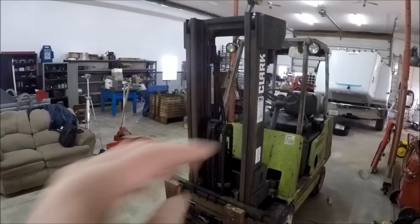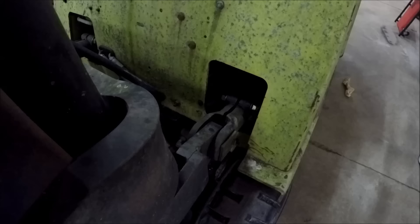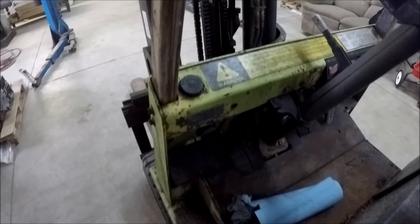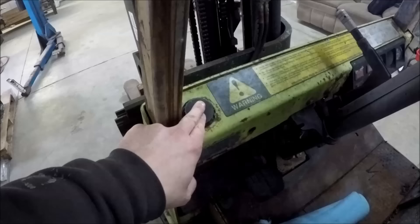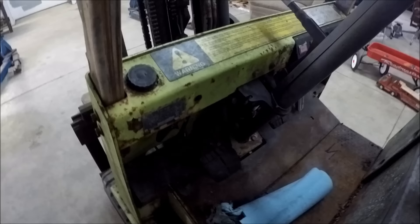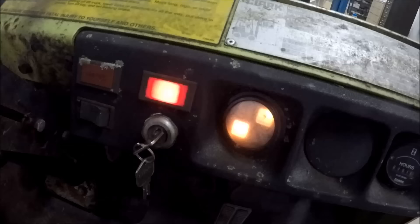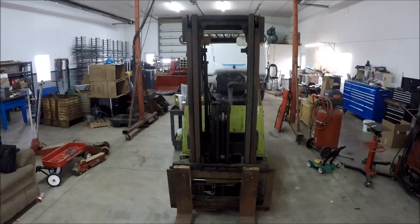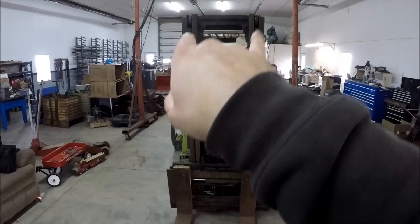The second problem: the mast will not go up beyond the first stage — something's caught or binding, not allowing the second stage to come up. Third problem: the gland seal on the tilt cylinder is blown and leaks oil all over. Fourth problem: the brake master cylinder was completely bone dry. I poured a little bit of brake fluid in there in a futile attempt to revive the brakes, had no luck, and actually ended up breaking off one of the bleeders, so the brake system needs a complete overhaul. Fifth problem: the charge light stays on all the time.